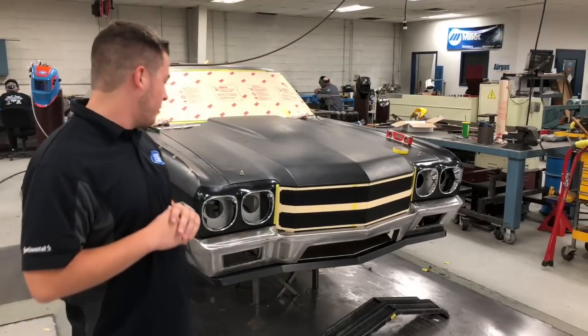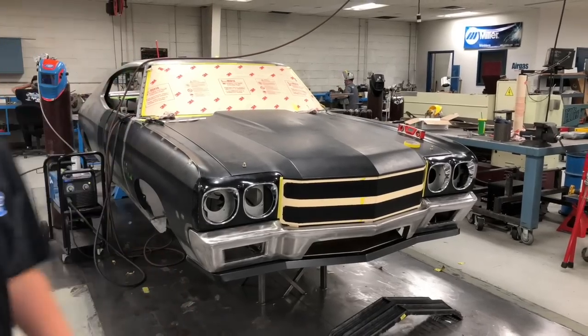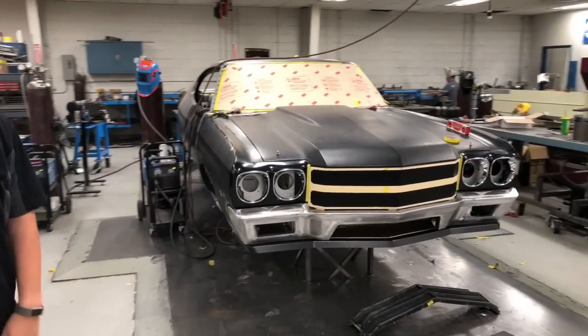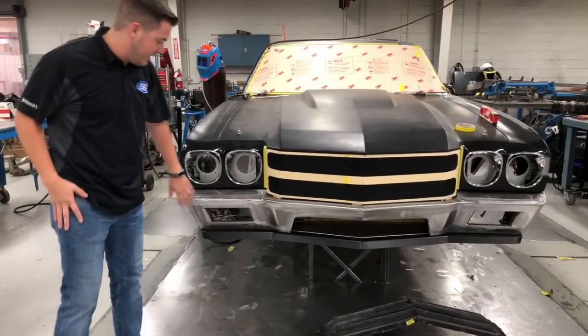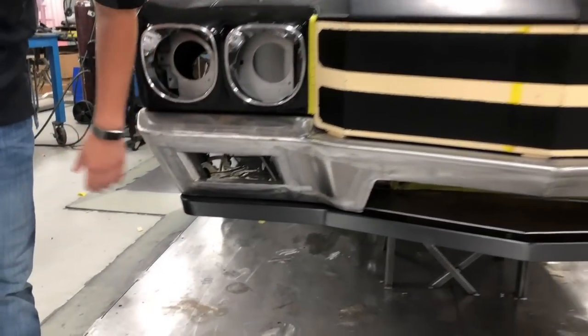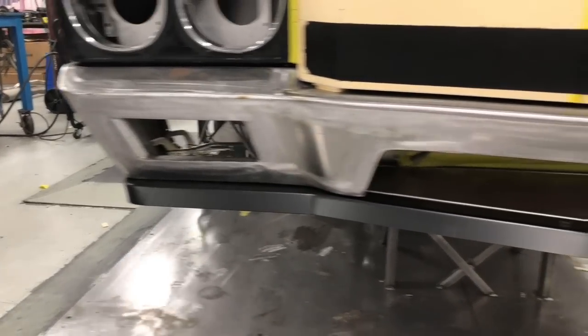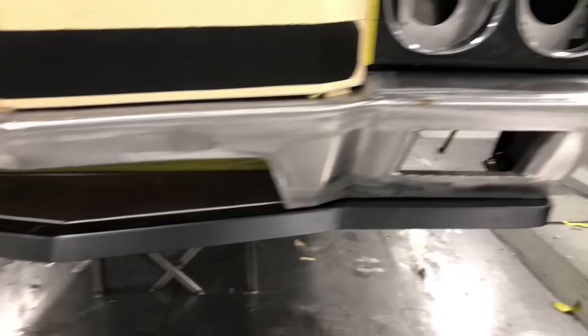So we're starting out this week — we've got a lot of project updates for you. The first one is our 70 Chevelle project. Brian has been hard at work. He's finished up the top piece of the bumper as well as the lower splitter design here, and is working on a grill right now.